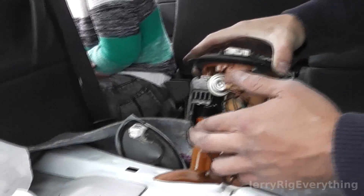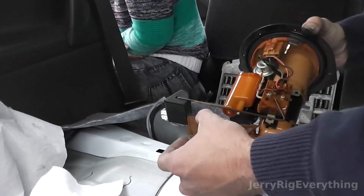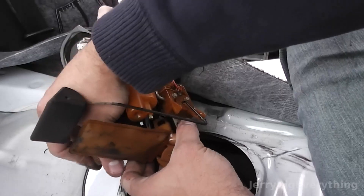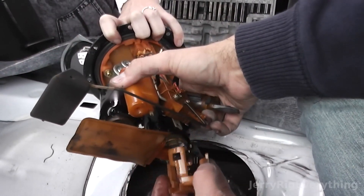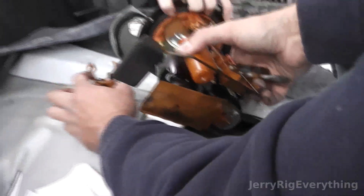Here you can see the little unit that tells you how much gas is in your tank — when the tank is full the little bobber goes up, and when it's empty it goes down, so that's your fuel gauge. Right here at the bottom you can see the fuel filter, which keeps gunk out of the gas as it goes through the pump.